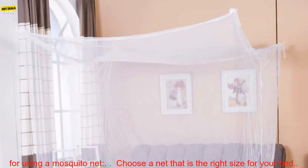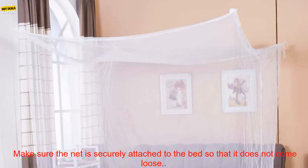If you are looking for a mosquito net that is both effective and convenient, then this is the perfect option for you.